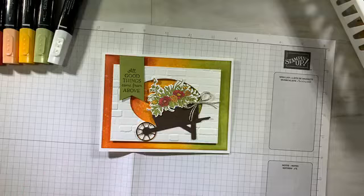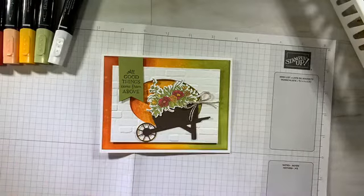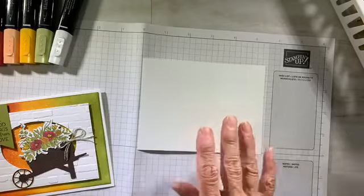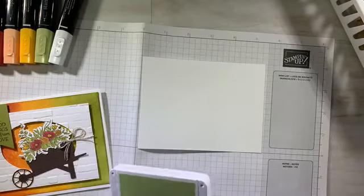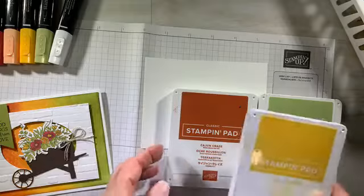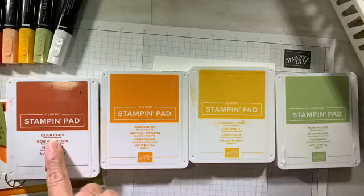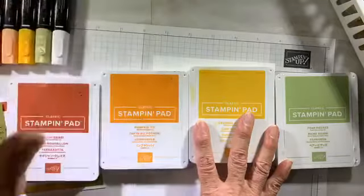We are getting inky! I'm going to be starting with a five and a quarter by four inch Whisper White sheet of paper — that's how I'm creating my background. This project uses ink mostly. Here are the colors I'm using: go ahead and pick your color scheme and have fun with it. I'm picking my fall colors — pear pizzazz, crushed curry, pumpkin pie, and cajun craze. I'm using my classic stamping pads, and I'm also going to be using some Stampin' Blends to color up my images.